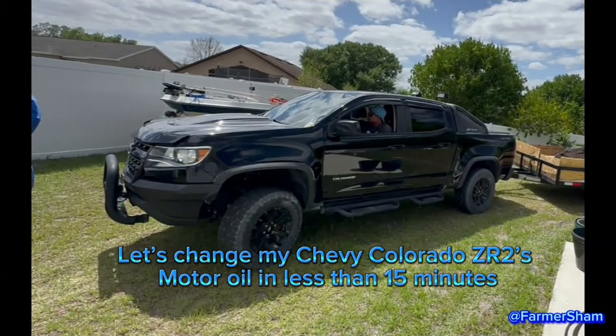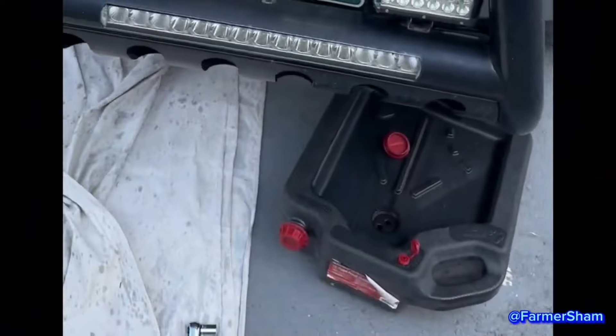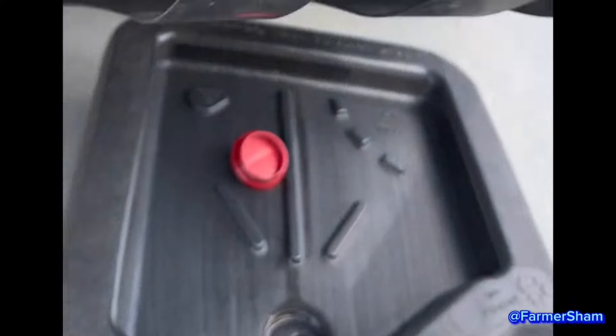Let's change my Chevy Colorado ZR2 2019 oil change in less than 15 minutes. What's up everybody, Farmer Sham here. Today I'm gonna show you how to change the oil on a Chevy Colorado.